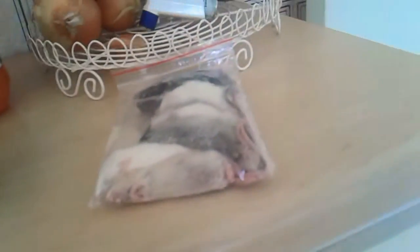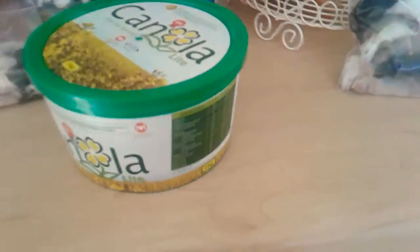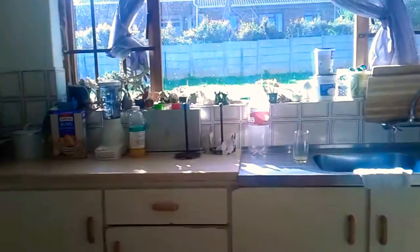We ran out of Ziploc bags, so I'm going to be showing you a different technique. We just need to take two rats for Molly and two mice for Penny and put them in there. Now we just need to close it up and let it defrost for a bit in the sun. There and done — now I just need to put it on the windowsill for the sun to defrost it.